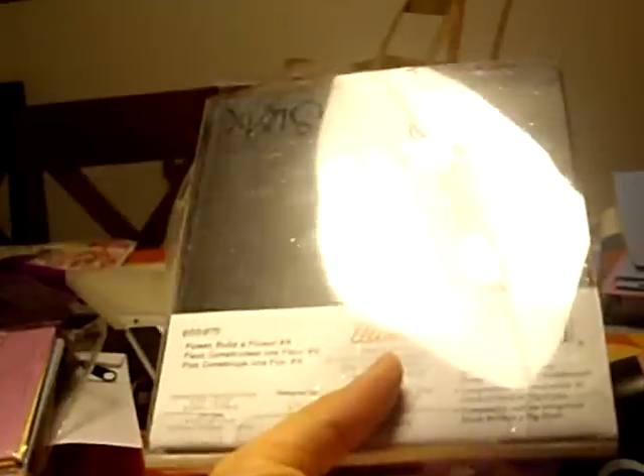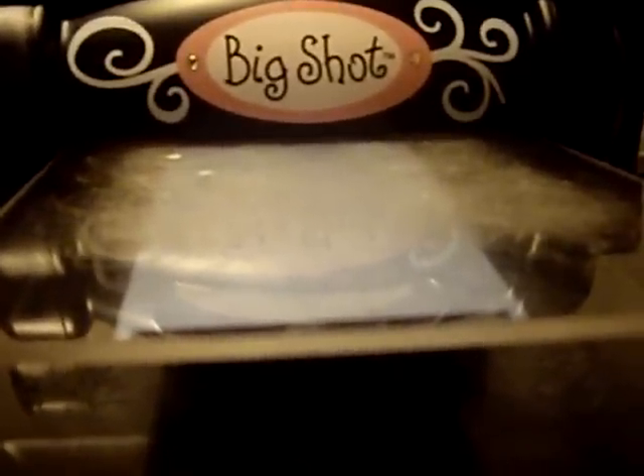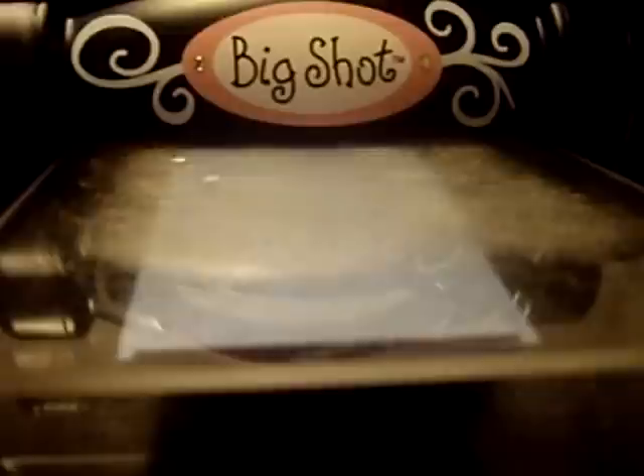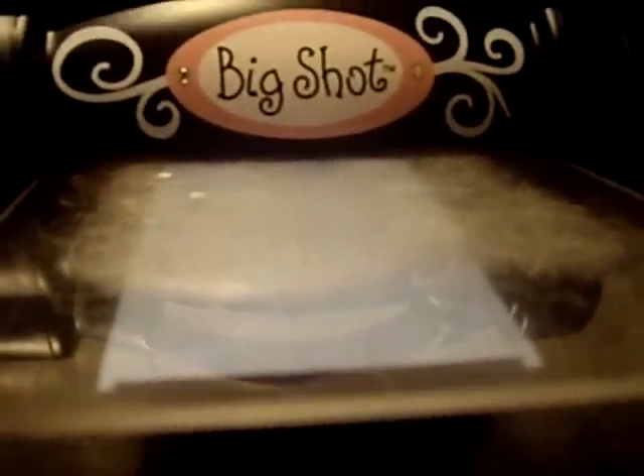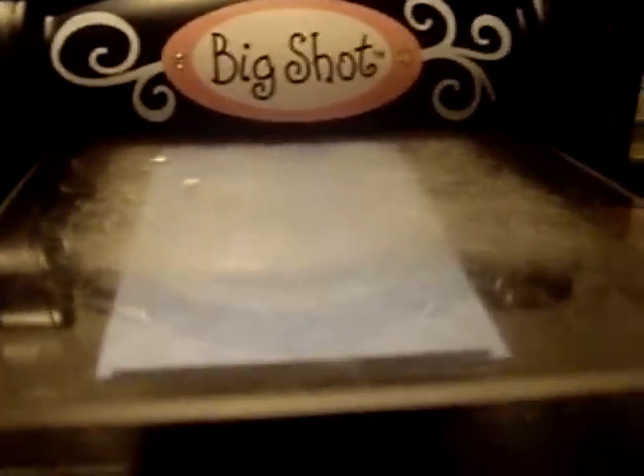As you can see, it's much thicker and much bigger than a Sizzlet die, and this is a package of three. Another good thing about the Big Shot is that you can cut more than one piece of paper at a time, which is fabulous if you're doing alphabets or if you want more than one copy of the same colored shape for various cards. This also cuts fabric as well.